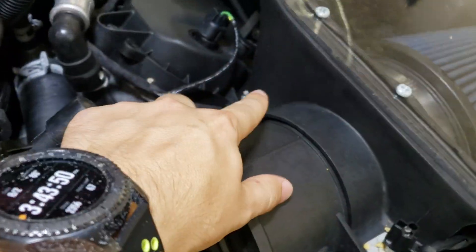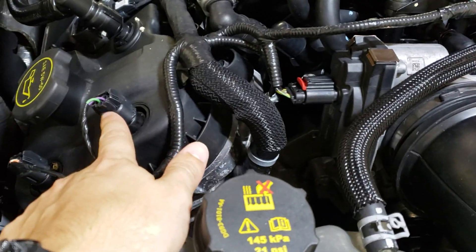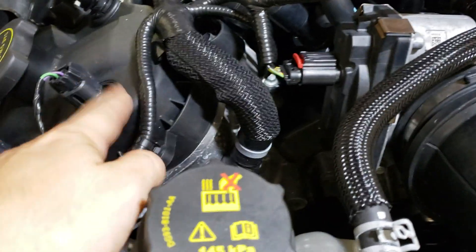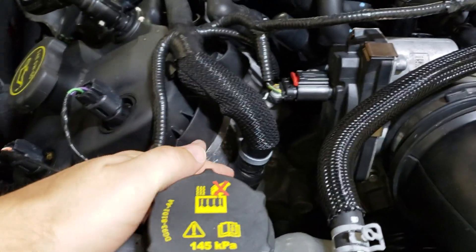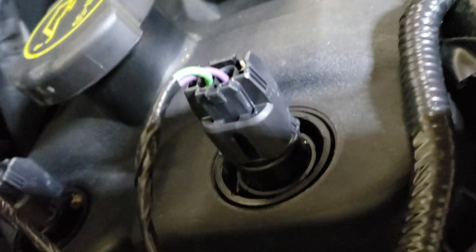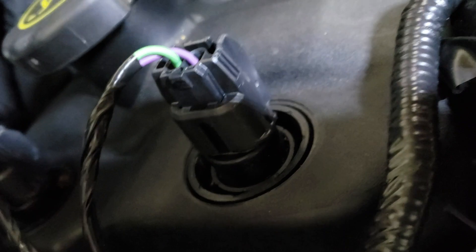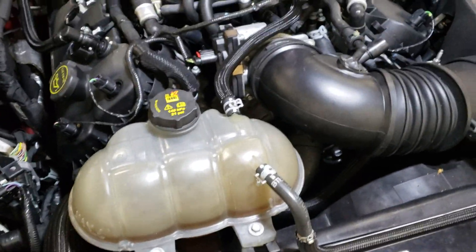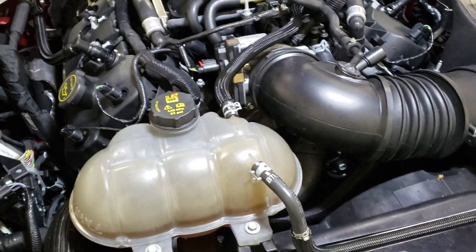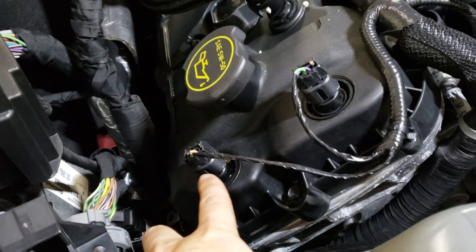Depending on which bank you're on — bank one or bank two — that's a good way to check. These connections are super weak; they fail constantly. It's typically not the plug itself and it's not the solenoid underneath the valve cover or inside the front engine plate — it's the set of wires coming out of the plug itself. If you look really closely you can see the kink right there above my nail. It's just ridiculous. I've gone through two harnesses and both have had problems. This harness is brand new and I've already had problems with it.